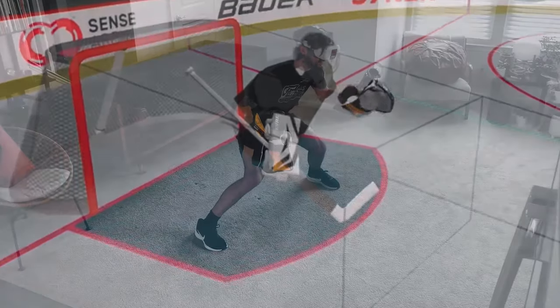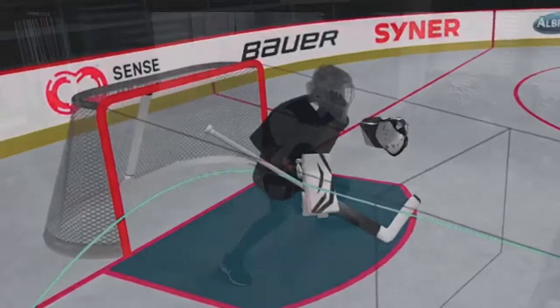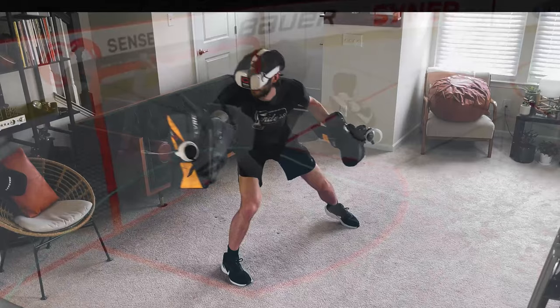If you've ever wanted to work on your goalie skills from the comfort of your home, Sensorena has made that happen with their VR training system. But the question is, does this replace goalie coaching and on-ice training? Let's find out.